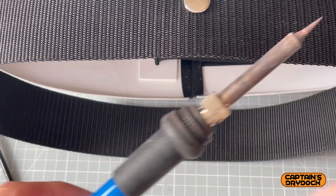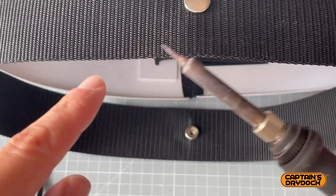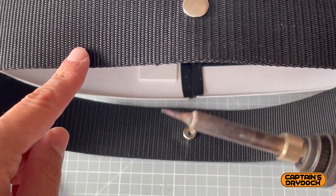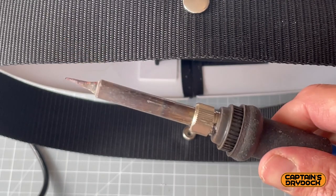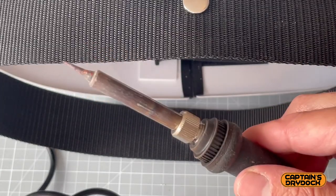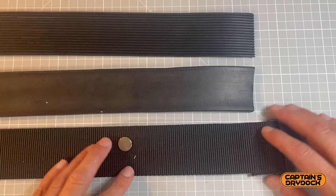Before I forget — if you haven't seen my previous episodes on installing things into webbing — I use a soldering iron to make a hole through synthetic webbing. It does two things: makes the hole and seals it so it doesn't fray at all. This is a really good tool tip if you're going to make holes in webbing: use a soldering iron and just poke it all the way through.